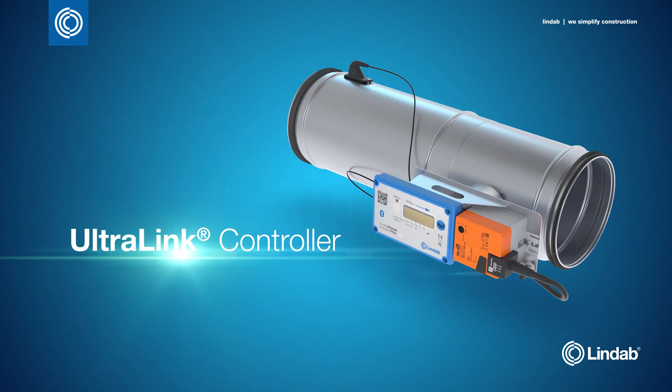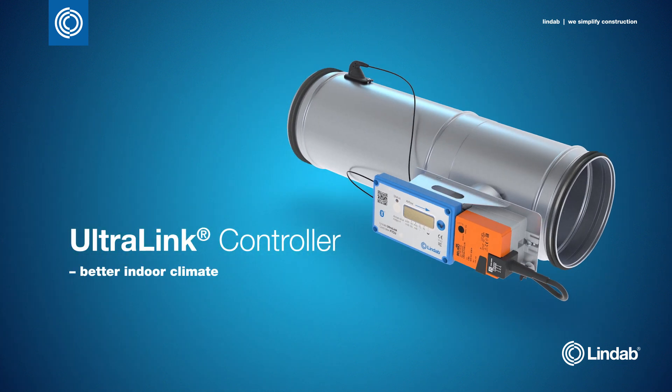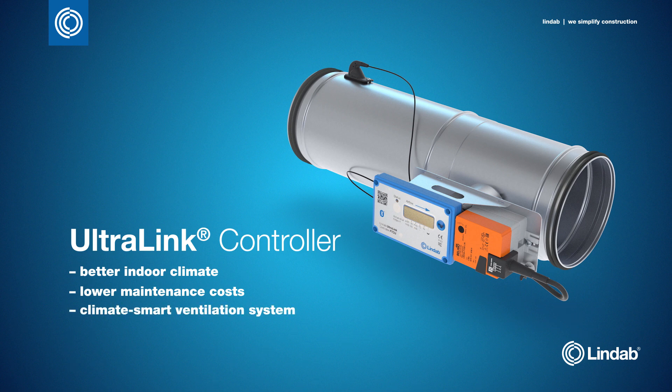With the Ultralink controller, you get a better indoor climate, lower maintenance costs, and a climate-smart ventilation system.